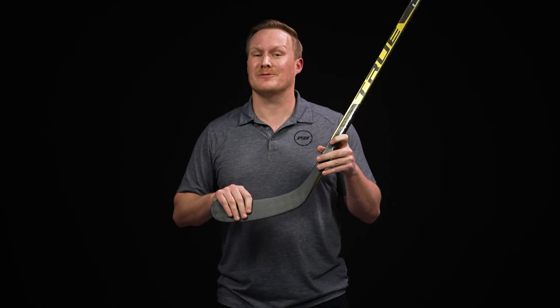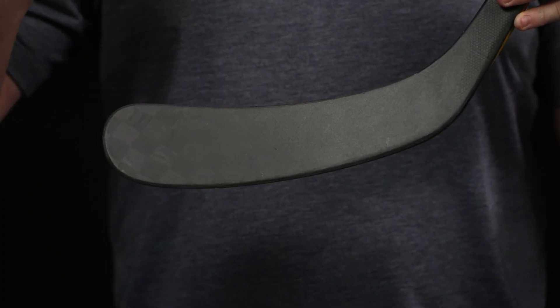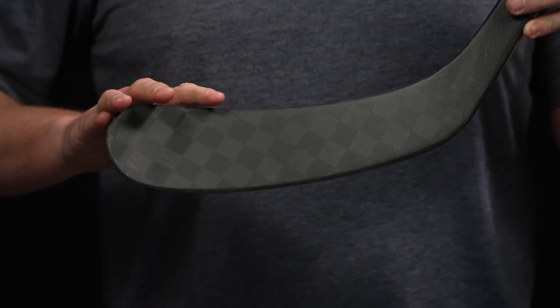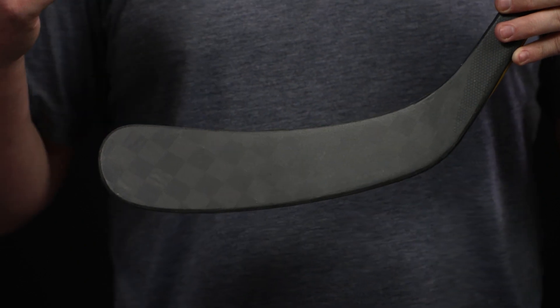Especially with a very expensive investment like this Catalyst PX, you want to make sure it lasts as long as possible. The middle rib extends from the heel all the way into the toe, and at the toe it actually kinks upward — this increases stiffness. So especially when taking those really strong powerful shots, putting a lot of force on your blade keeps it straight and square to the target, giving you pinpoint accuracy time and time again.